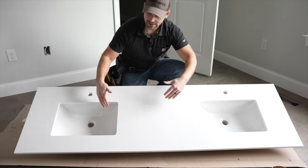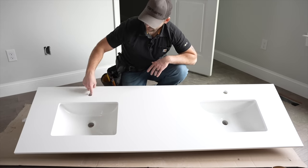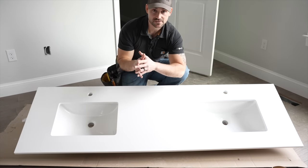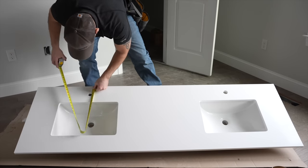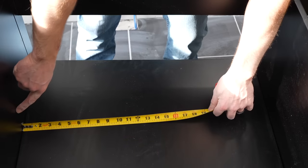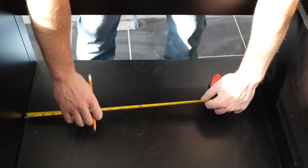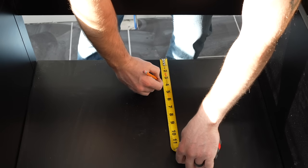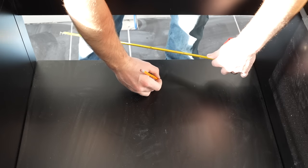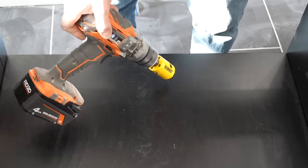This is the double bowl vanity top. I'm going to get measurements off the side to find the center of the drain and the center of the water line holes, so I can transcribe them onto the shelves inside the cabinets and pre-drill them. The drain goes down here — the side panel is one inch thick, so I measure over 14 and 7/8 inches, and coming off the back three and a quarter and 10 inches. I need to cut a hole there and another hole for the water line and drain. I'm using an inch and a half hole saw.